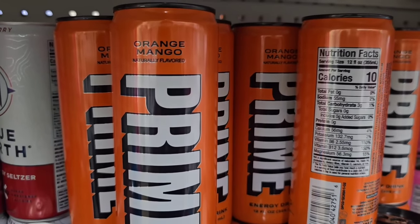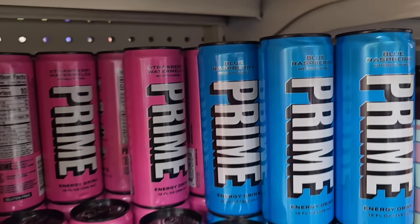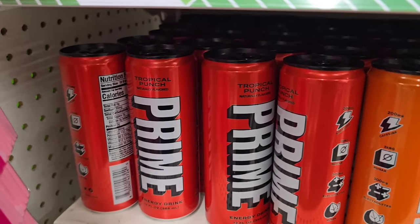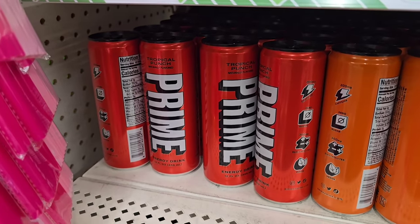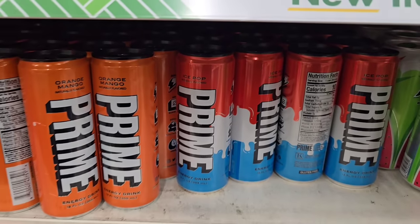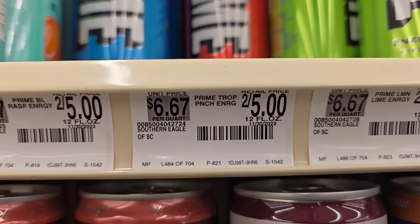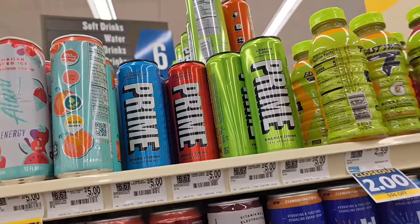Over in the food section, they have Prime drinks — I have never seen Prime drinks at the Dollar Tree. These are $1.25 and they have assorted colors and flavors: lemon lime, fruit punch, orange mandarin, and ice pop. I wanted to price compare, so I went to my local grocery store, Food Lion, where the Prime drinks are selling two for five dollars — so $2.50 each. Dollar Tree definitely beats out that price.